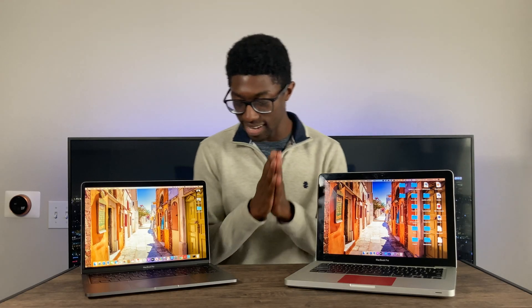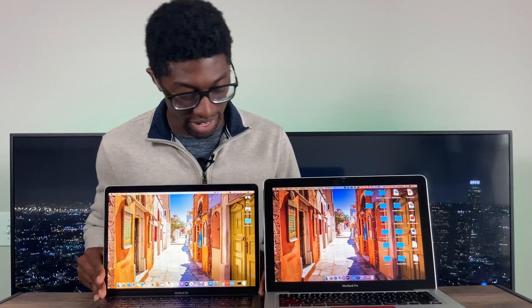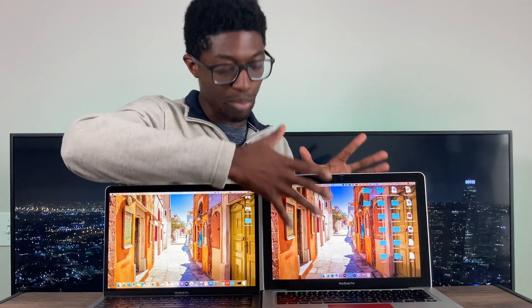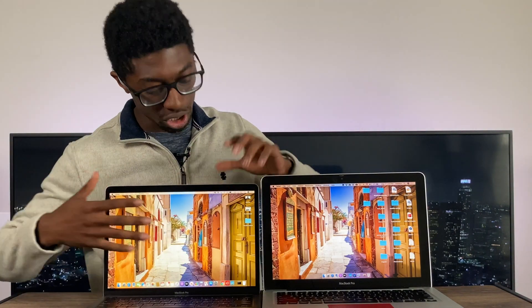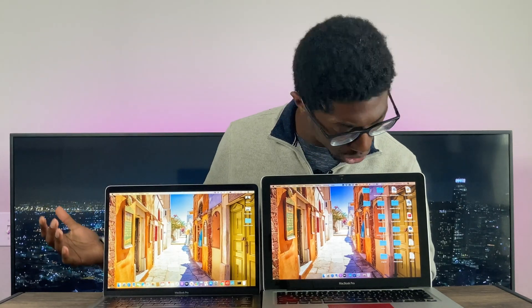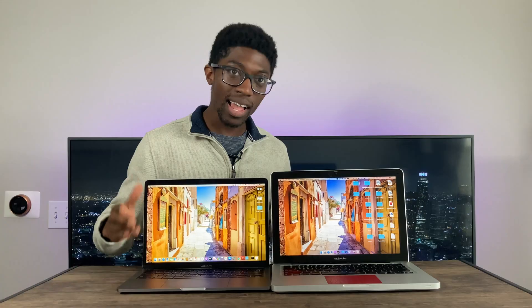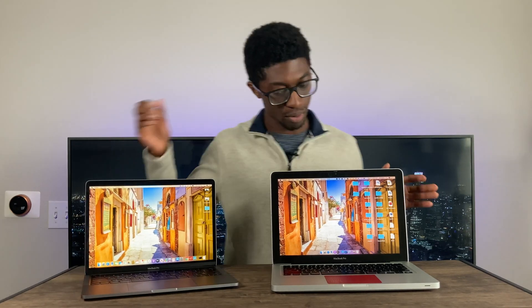The display is much better on the newer Mac. But one thing I want to show you — if you have these computers side by side, the screen on the newer Mac is hard to keep up. You'll notice this screen is actually bigger — it's a bigger panel on top than the older one. However, the bezels are pushed out a bit more on the newer Macs. I mean, these bezels are pretty thick, but the older ones are pretty thick as well. If you want thinner bezels, you probably have to option into the 16-inch MacBook Pro, which is money I currently don't have.